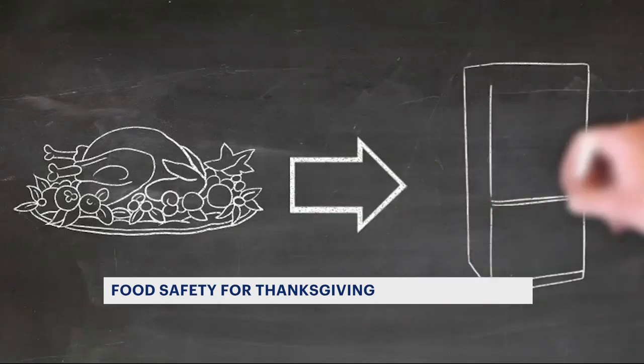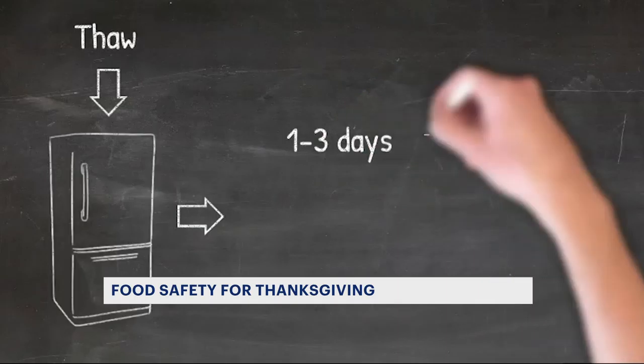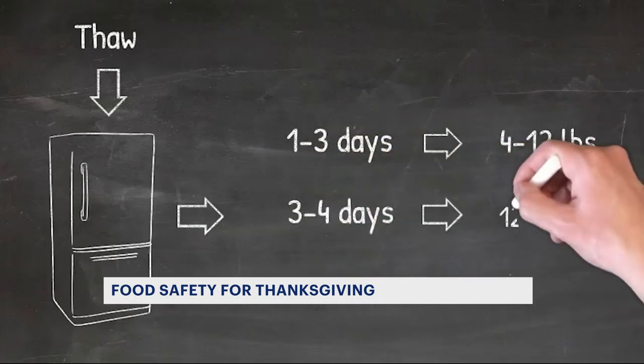The first step to prep is thawing your turkey in the refrigerator or in cold water. According to the U.S. Department of Agriculture, you'll need to thaw it for one to three days if your turkey is four to twelve pounds, and three to four days if it's twelve to sixteen pounds.